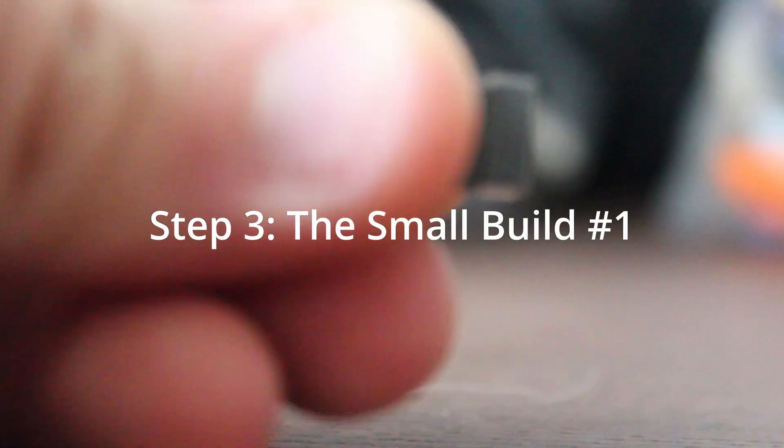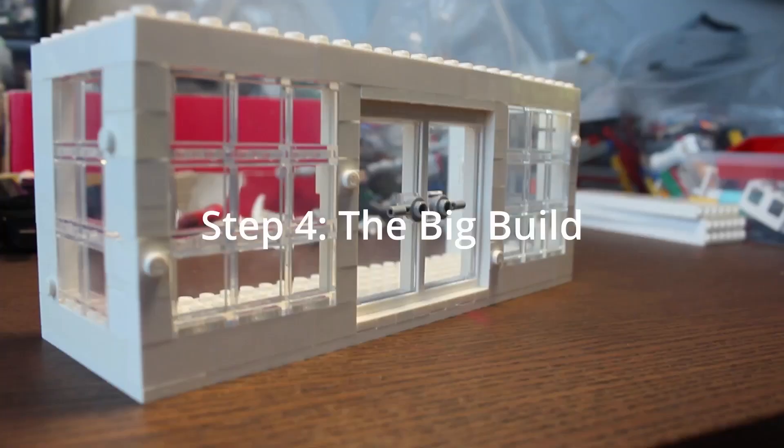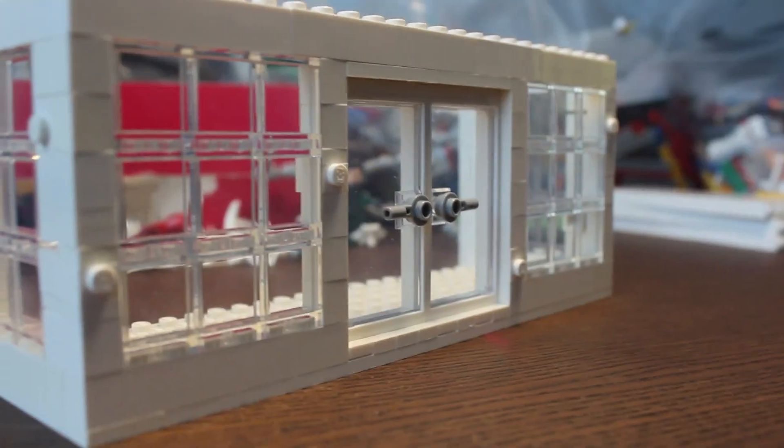The first small build I made was the computer that Miles ends up taking with him, because he didn't have any time to retrieve the data he needed. Then I got to building the main part of the MOC, which is the Alchemax lab itself.